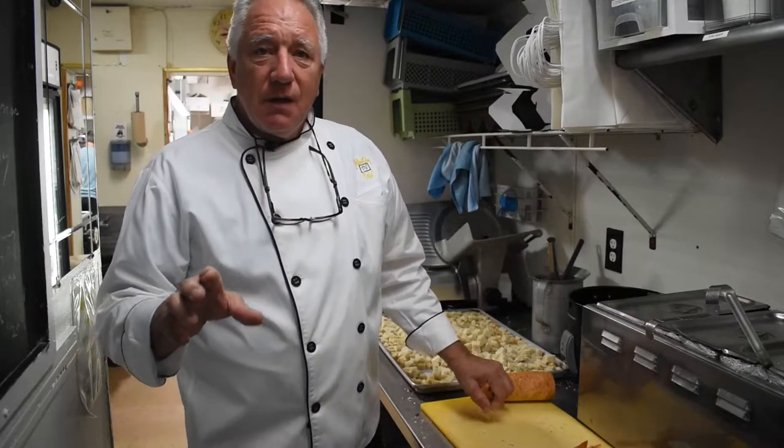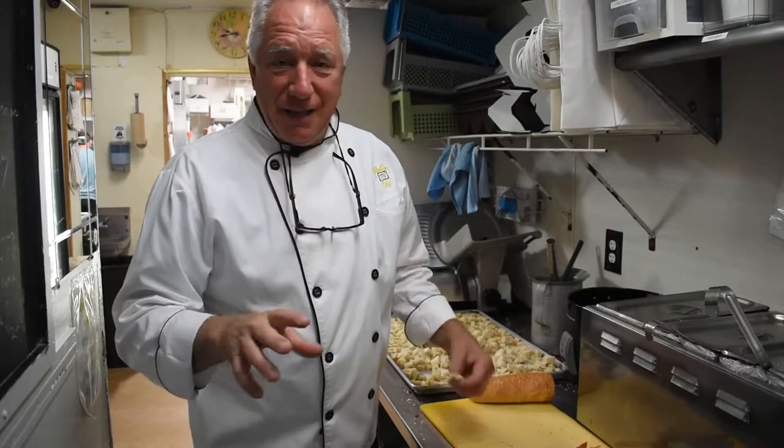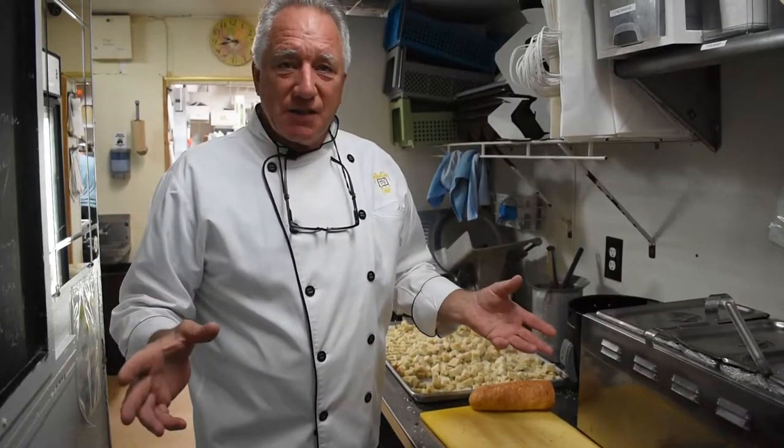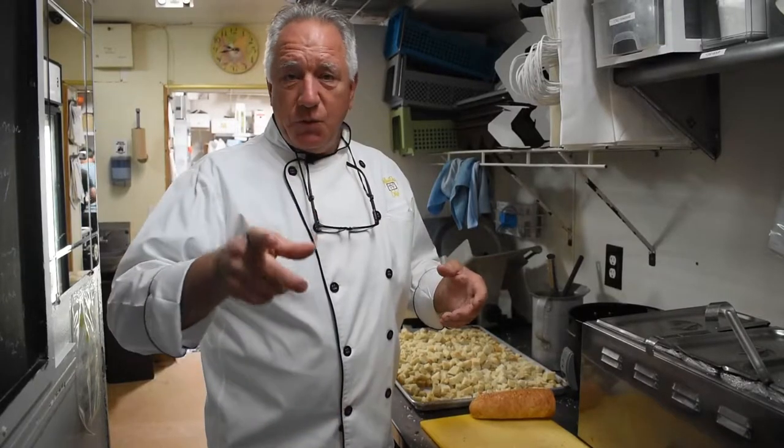Now, I have a little tip. If you want to make them really simple, take Caesar dressing. Yes, you heard it — Caesar dressing. Pour some Caesar dressing in the bottom of a pan. We'll do that in just a second here so you get to see it.